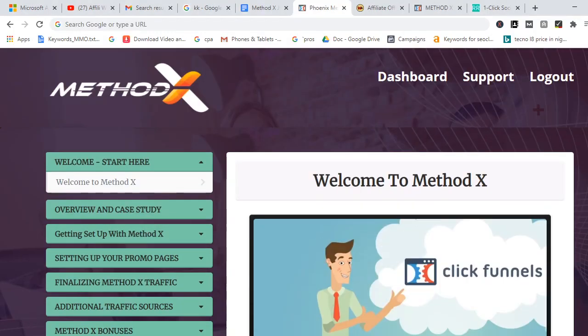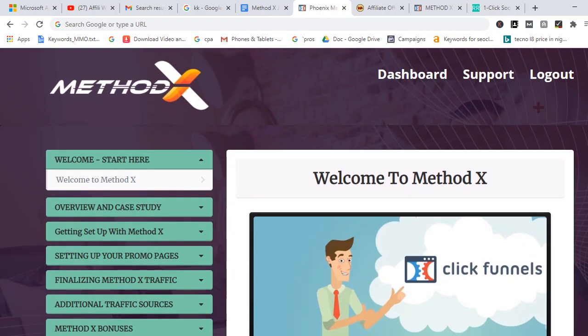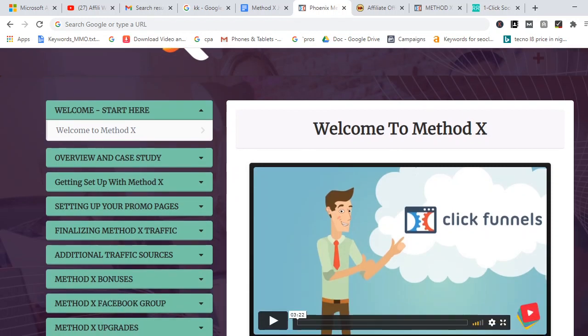Hello guys, it's Prosper Noah here and you are welcome to my Method X review. If you're watching this video right now, it means you've heard of Method X and you want to know exactly how it's going to help you make affiliate commissions. What I'm going to do right now is walk you through and show you my own dashboard — this is the Method X members area where you'll be brought when you purchase Method X.